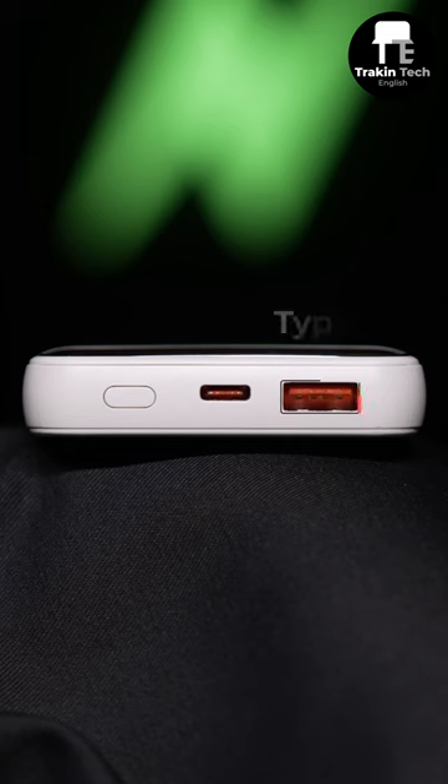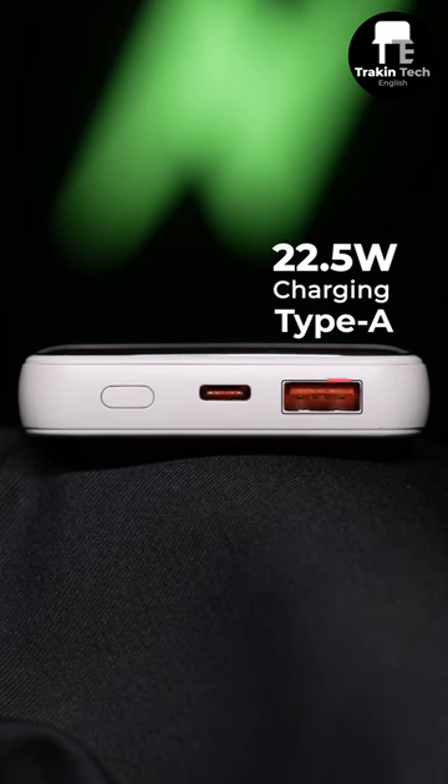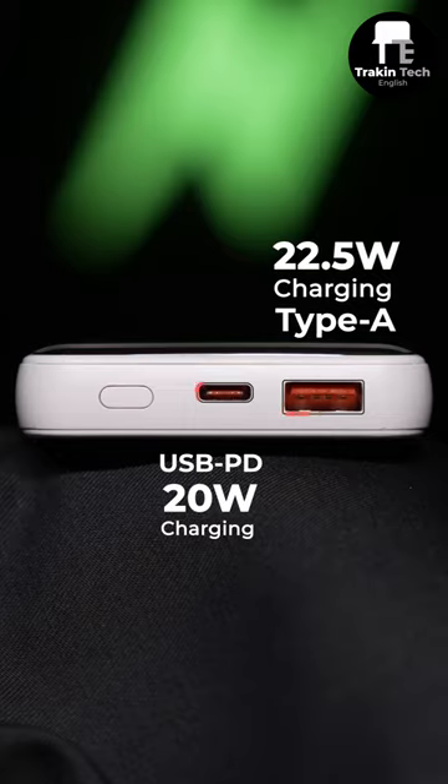Wired charging is available via the USB Type-A port at 22.5 watts, and USB PD charging at 20 watts using the Type-C charger.